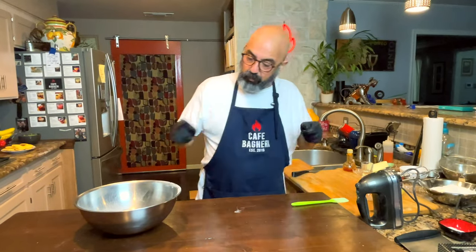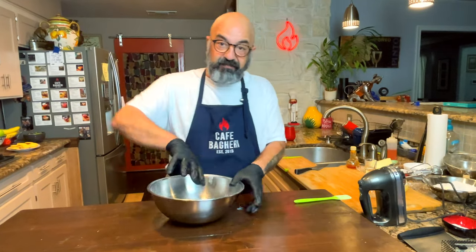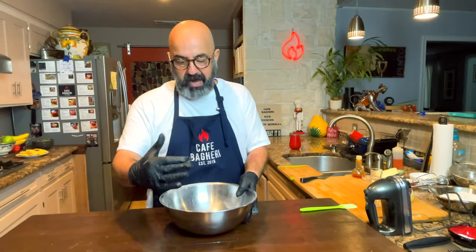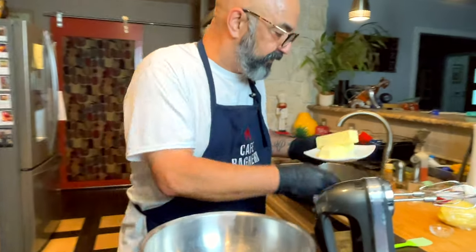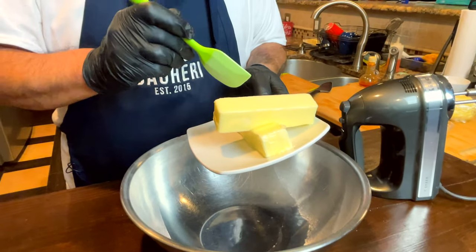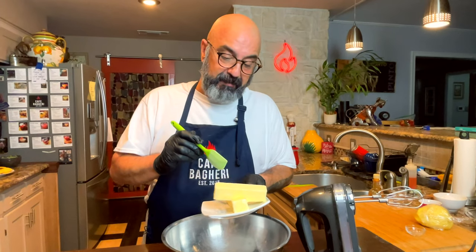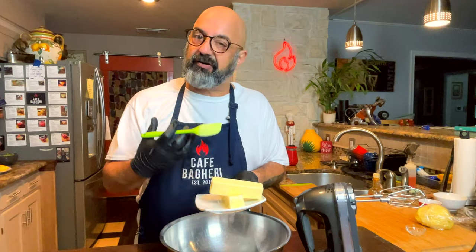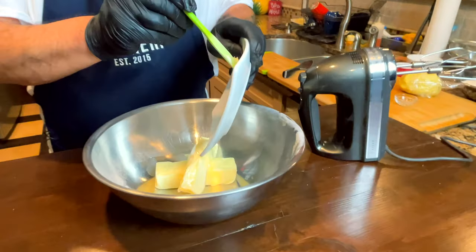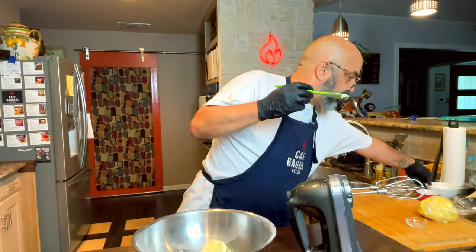Now we're going to concentrate on the wet ingredients in this big bowl, because when you're using the hand mixer, stuff gets thrown around — you don't want it on you or your kitchen, so you want a bigger bowl with higher sides. I have the recipe below by the way. This butter has been softened. You can use ghee instead of butter, or vegetable shortening, but I prefer butter or ghee — it gives a better, richer flavor and a nicer darker color. So we put the softened room temperature butter in here.